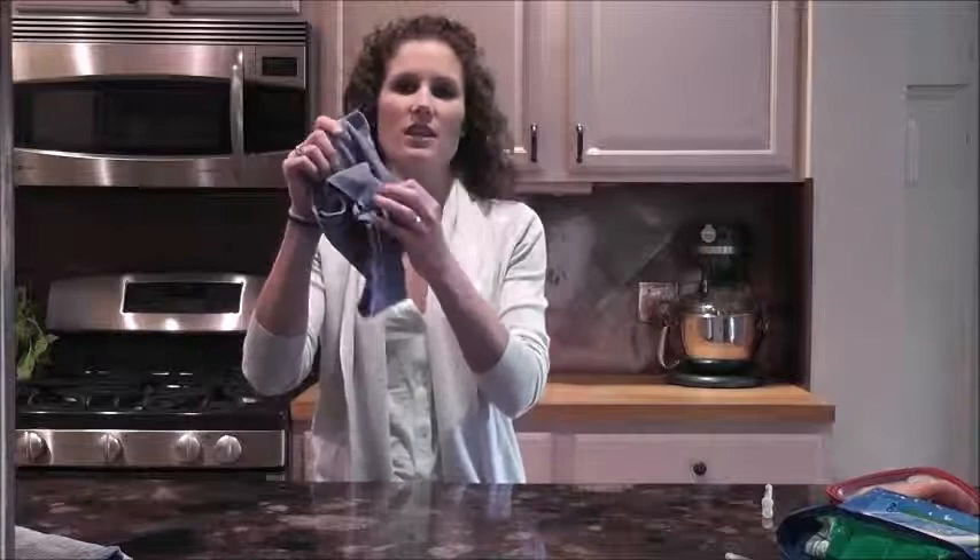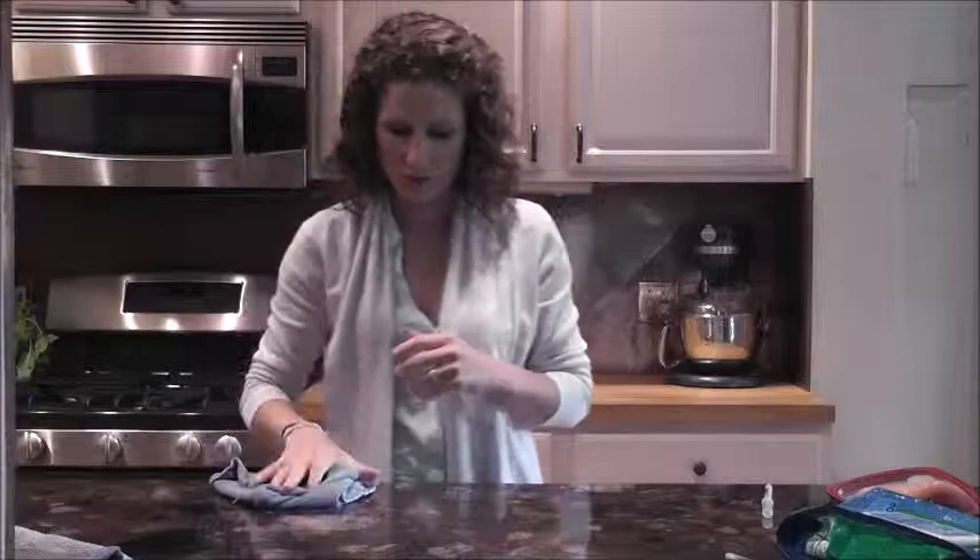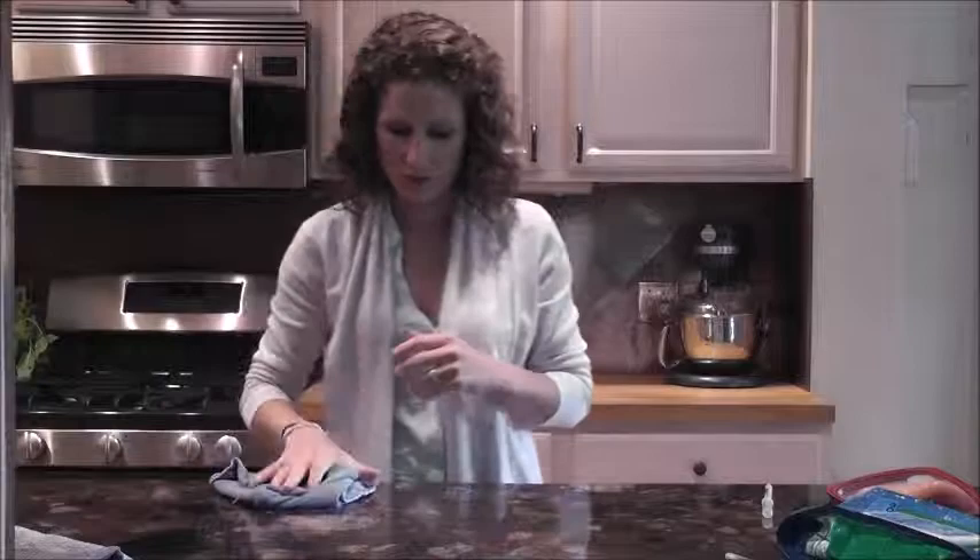This is just a Norwex EnviroClock that I got damp with water, and I'm just going to clean the surface with it. Alright, our third test here.